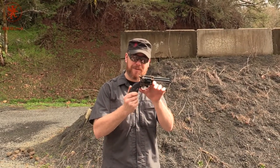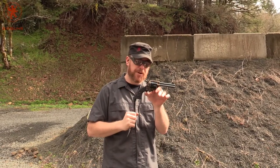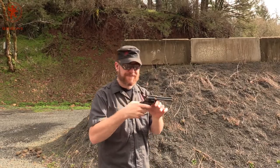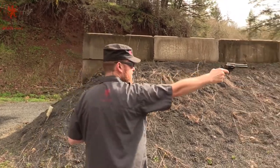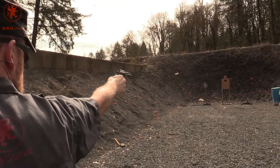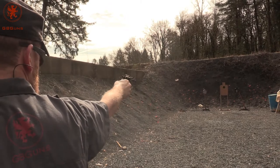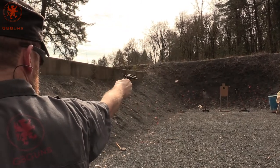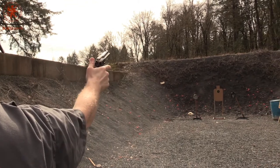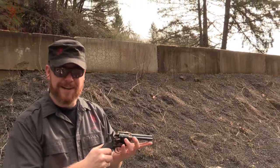We've got another 1873 Colt from Traditions with their safety, making it a true six shooter. This one we're calling the bad guy gun, just because it's got these dark colors. And that's what's coming up next on GB Guns.